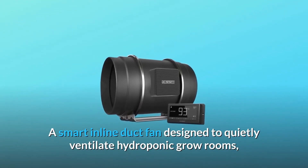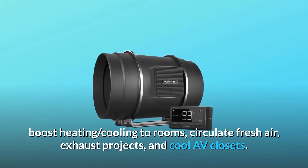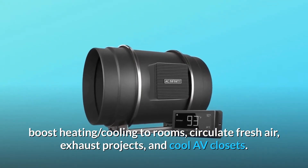A smart inline duct fan designed to quietly ventilate hydroponic grow rooms, boost heating and cooling to rooms, circulate fresh air, exhaust projects, and cool AV closets.